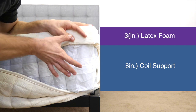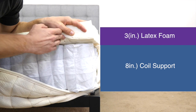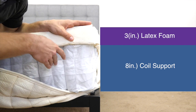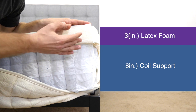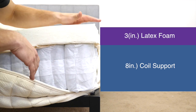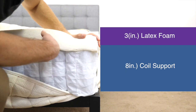Below that, we have eight inches of individually wrapped coils — this is the support center of the mattress. Individually wrapped coils are good for motion isolation and also provide some contouring to the body. Another plus with coils is that they create a lot of air space in the mattress to allow airflow through, so the mattress doesn't trap too much body heat and allows you to sleep cooler. The latex on top and the coils together provide a lot of bounce and springiness to the mattress as a whole.